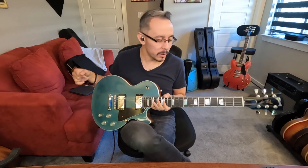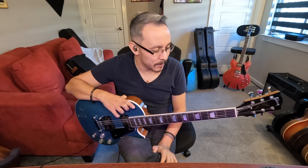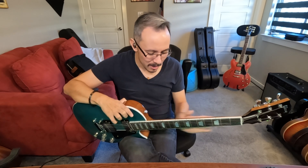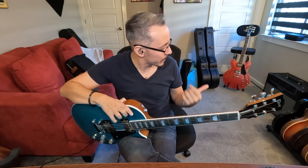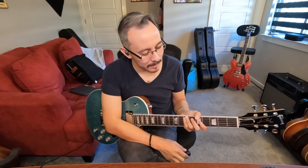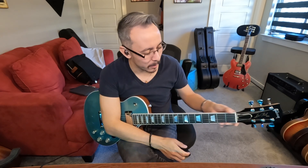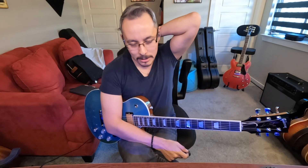Everything feels really good. The neck is a slimmer 60s-style neck — slim, not that baseball bat 50s profile. It's gloss, a light gloss, so it's not too bad. I've got a couple other guitars with gloss necks and I prefer satin, but this one actually isn't bad. I like the feel of it — it is thin, it feels like a nice quick neck.